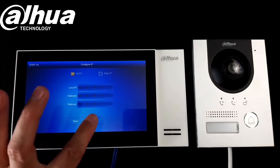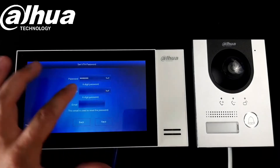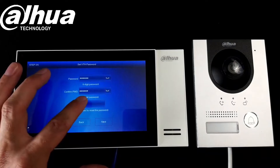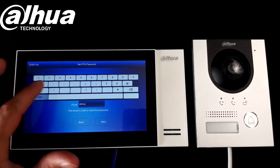We can assign an IP address automatically or we can choose our own IP address and create a password for our indoor station. You can also create a maintenance email if you like as well.